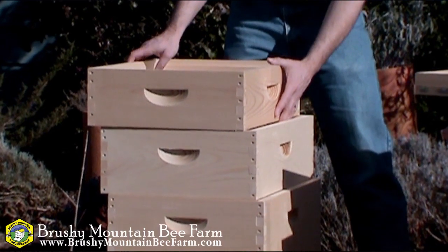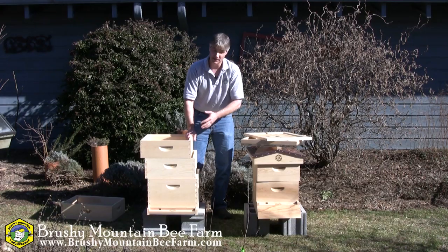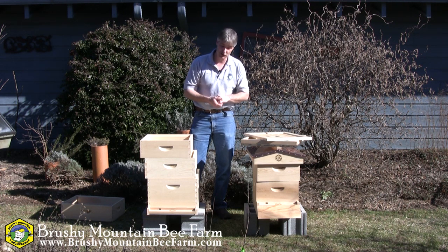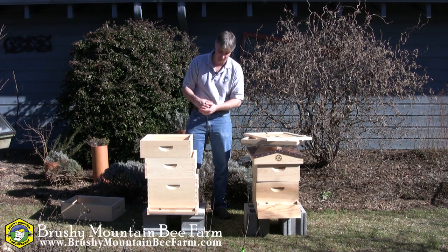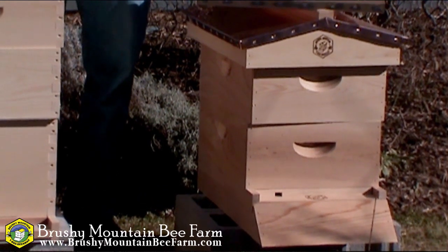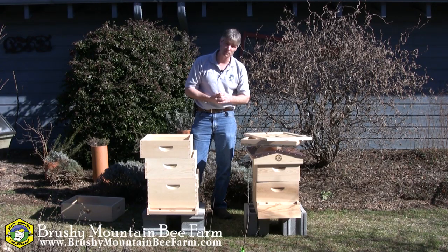And finally we have a shallow. Now typically you wouldn't see a hive in this type of configuration with a deep, medium, and a shallow. Typically people use deeps solely for their brood chambers, or mediums, and then stack a uniform size honey super on top of them. At Brushy Mountain Bee Farm, for example, we use 8-frame equipment. We use all medium-sized boxes for our brood chamber and also medium-sized boxes for our honey supers.